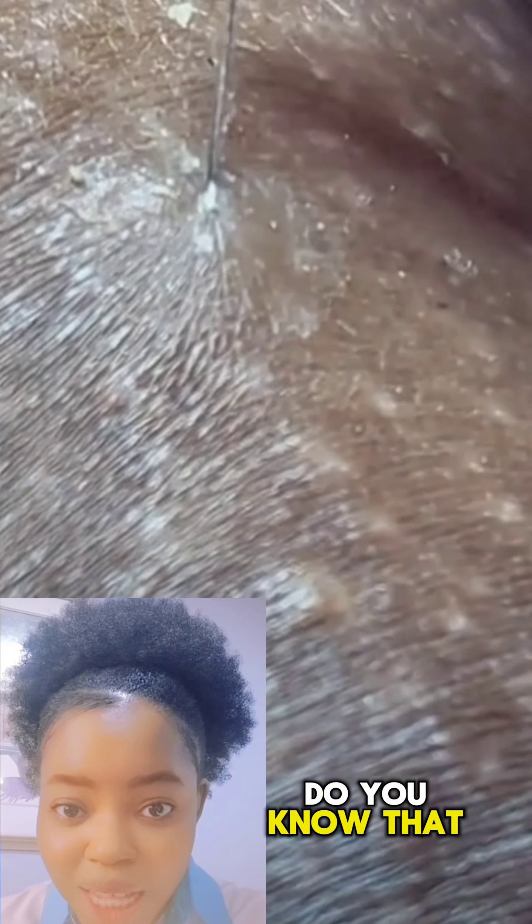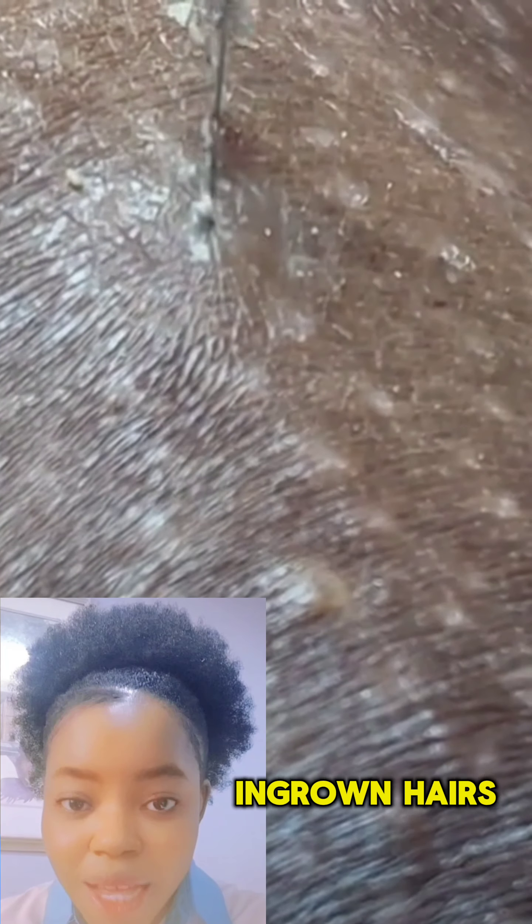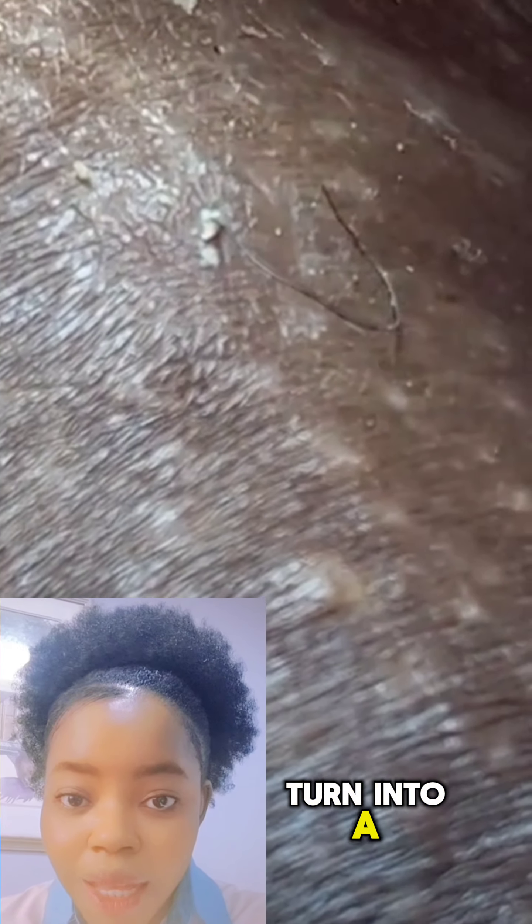Did you know that there can be complications as well? Ingrown hair can sometimes turn into a hard lump under the skin. If a lump is disturbing you or giving you issues, make sure you see a dermatologist so that they can help you get it out.